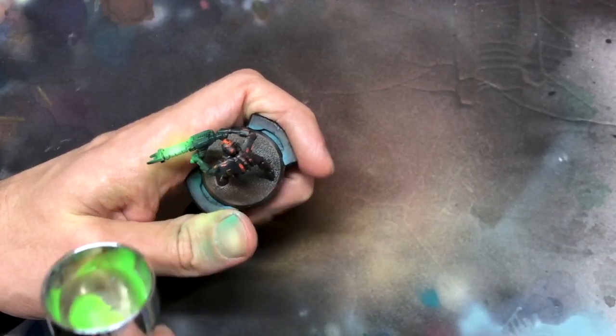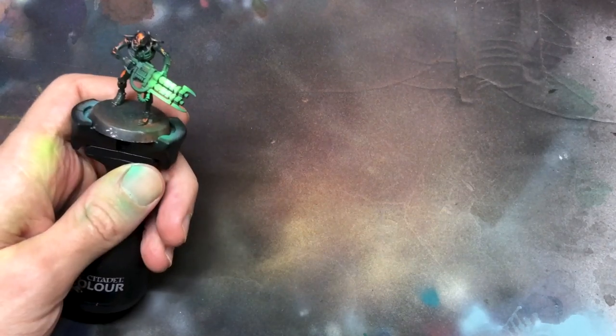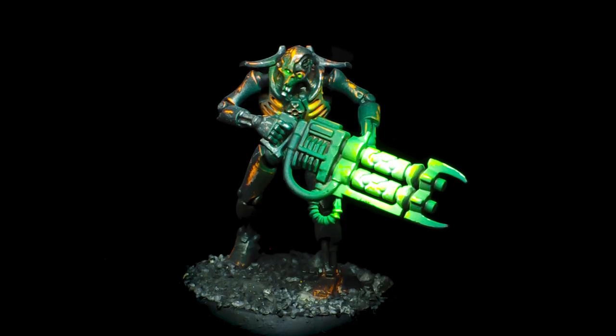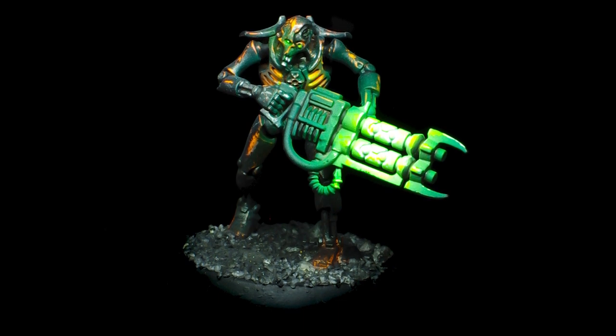Throw on a little dark green ink around the edges, and then a coat of fluorescent green, a little extra white with the brush, and some other assorted scratches and shadows, and here he is. A super fast, pretty cool looking Necron Warrior. I'm happy with these results, but I think there's even more mileage in this idea.